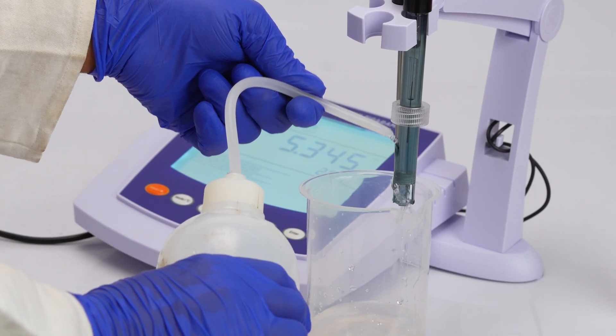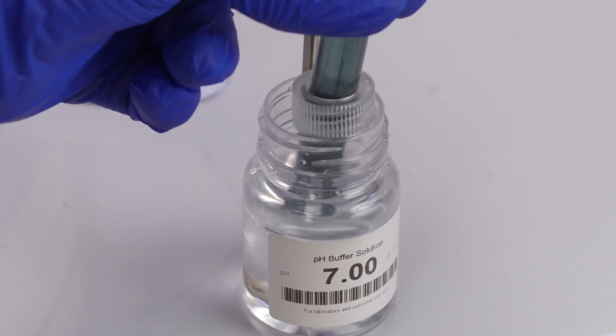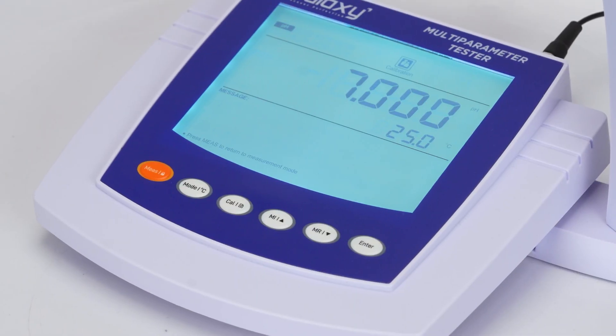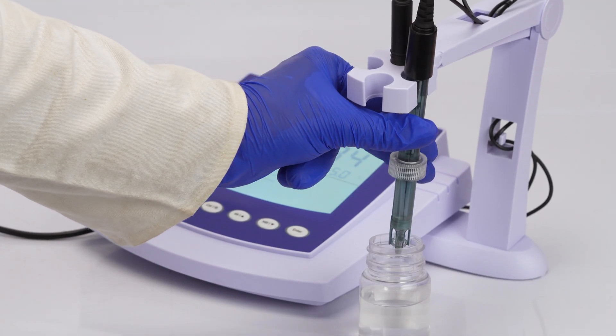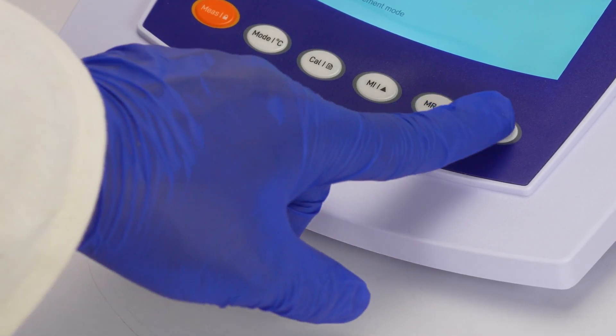Rinse the electrode and immerse it in the first buffer at pH 7, then press enter. When cal two displays, rinse the electrode and immerse it in the second buffer at pH 4.01, then press enter.